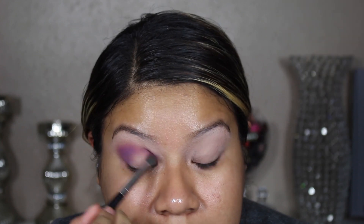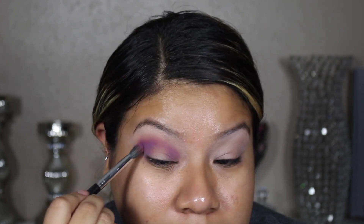Here I went back with three different purple eyeshadows and added a little bit more color to my eyelid.